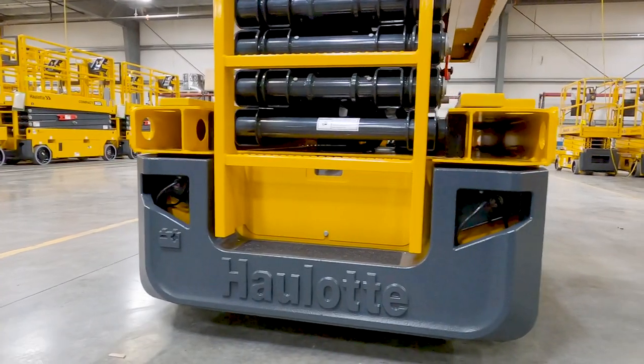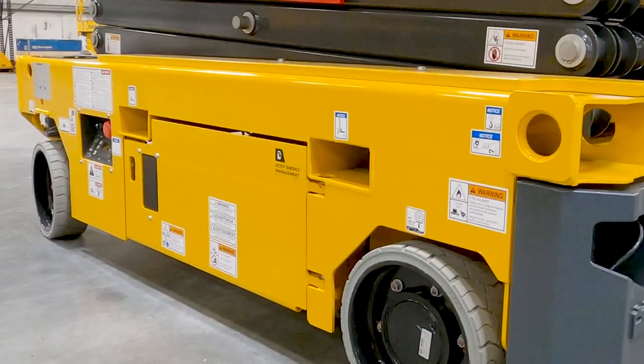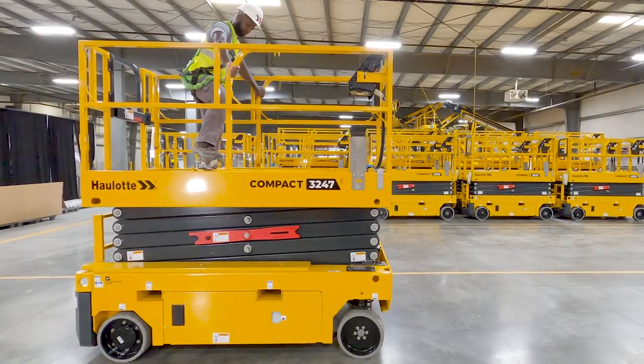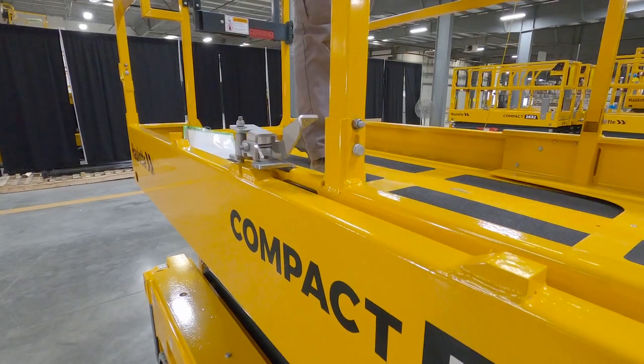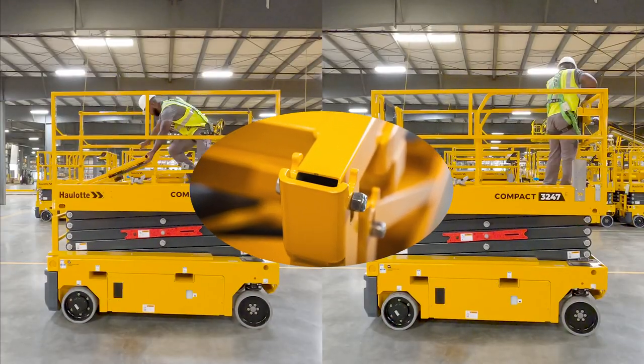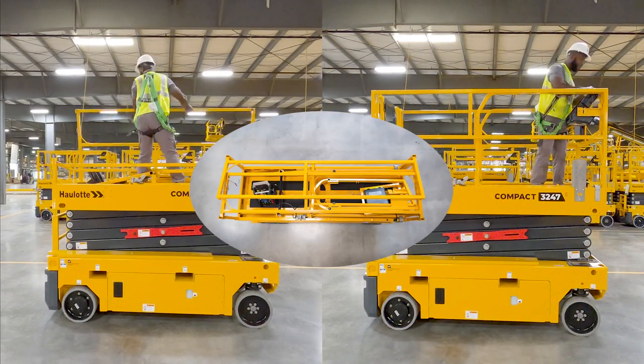Forklift pockets are located at the rear and on both sides of the machine, giving you maximum versatility for transportation. All platforms extend three feet, creating a generous 11-foot workspace that safely accommodates at least two people and their equipment. The durable folding guardrails are designed to easily fold and unfold within the footprint of the machine in one minute.